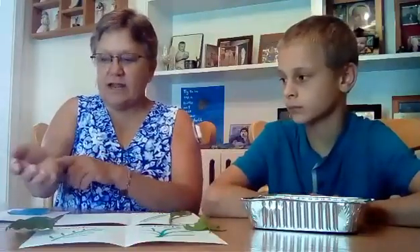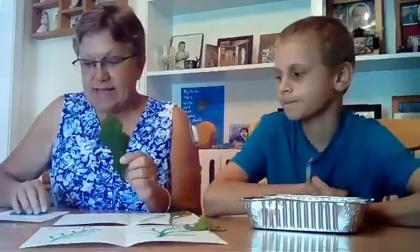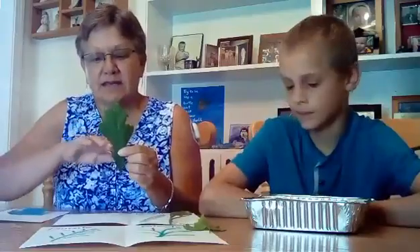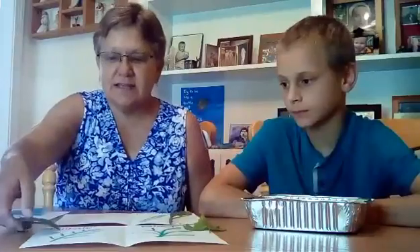I want to talk to you a little bit today about the vein patterns of a leaf. Veins are what carry our blood, and the same thing happens with leaves. Our leaves carry in water to feed the plant, and then they carry out sugar that the plant doesn't need.